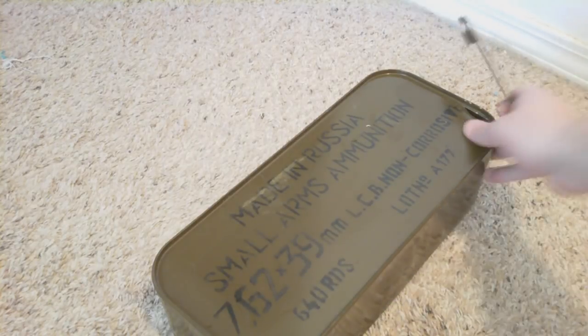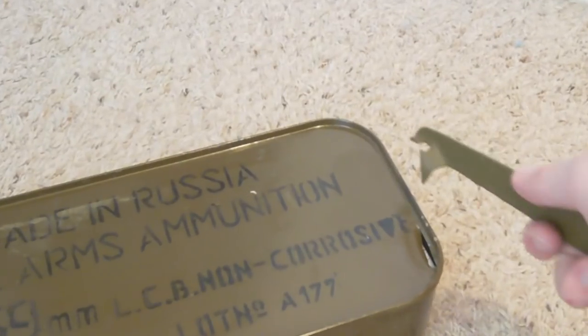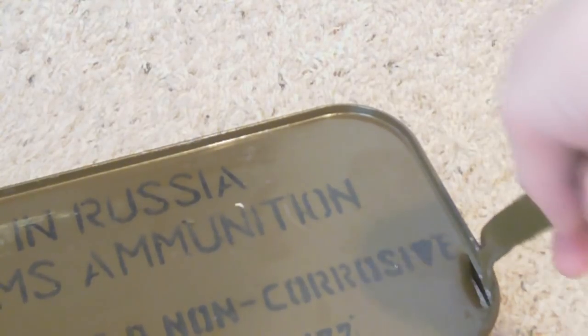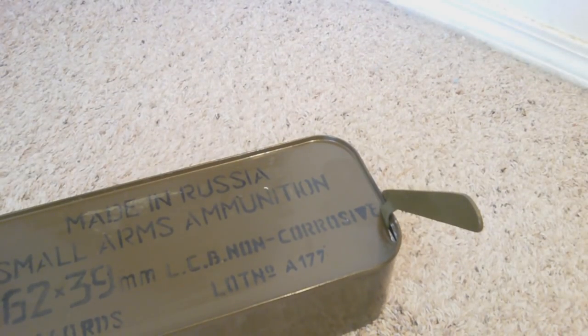And you just take it, and if we can zoom in right here on the edge, you're going to take the lip, which is on this side right here, and you're just going to place it underneath the edge. It can be a little hard to finagle and get into the right spot, but right now, as you can see, it is under the edge and just holding itself up.